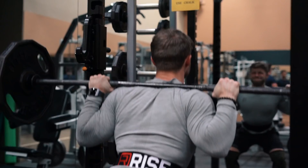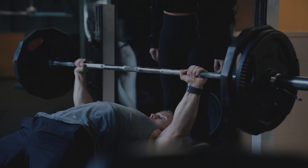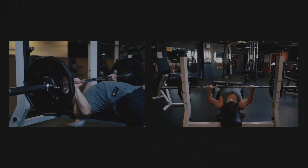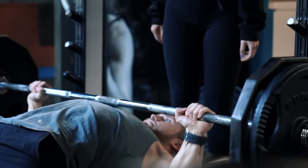I think one of the things many science-based coaches forget about is training technique. It really feels like a lost art form in the evidence-based training community. If you're struggling with locking out the press, you're probably not pressing the bar fast enough off your chest, as research shows that the sticking point is usually in the lower 20 to 40 percent of the range of motion.